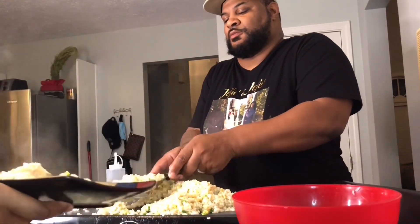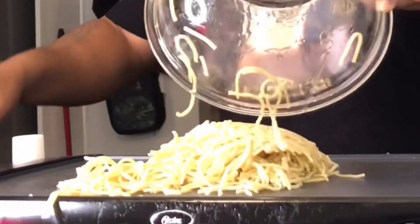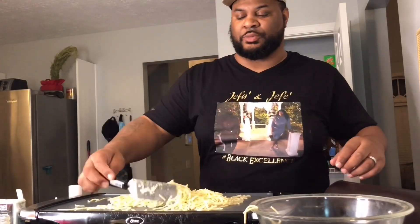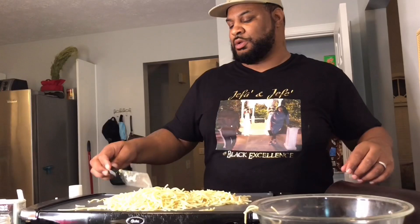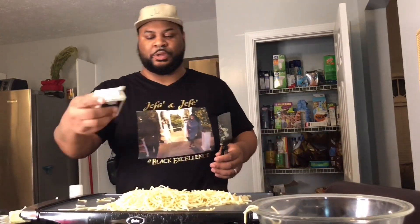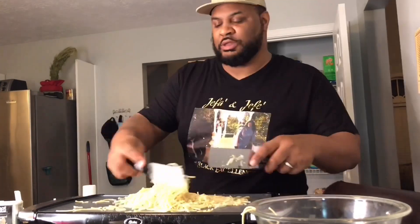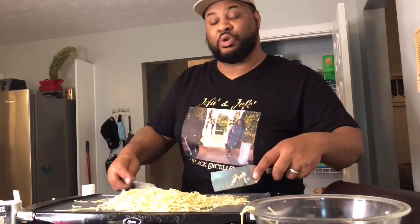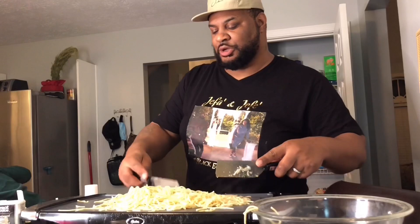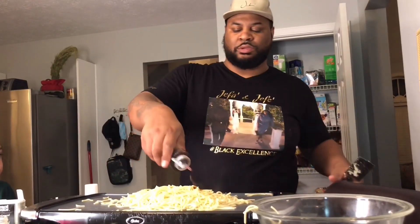I'll put some more oil down and get these noodles going. We're going to seal them up for a little bit. These noodles — all of this should have been precooked. You should precook them and make sure they're cool so they don't become mushy. We're just going to put some teriyaki on to give them that color.